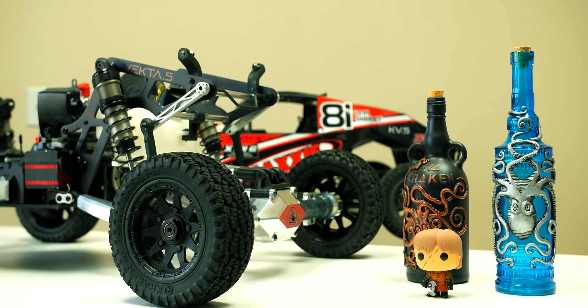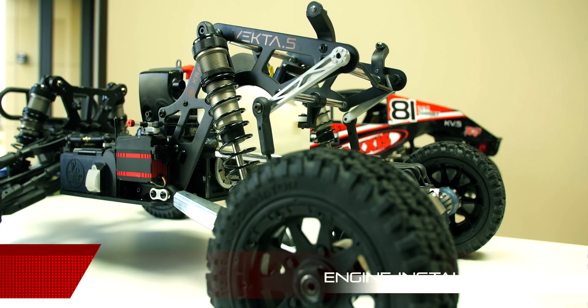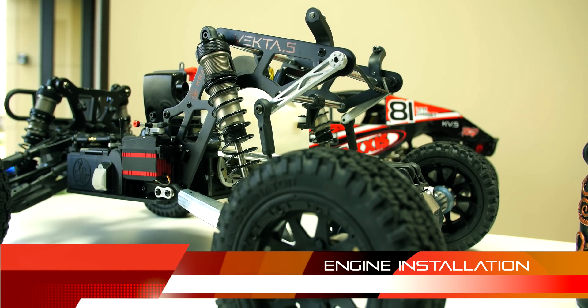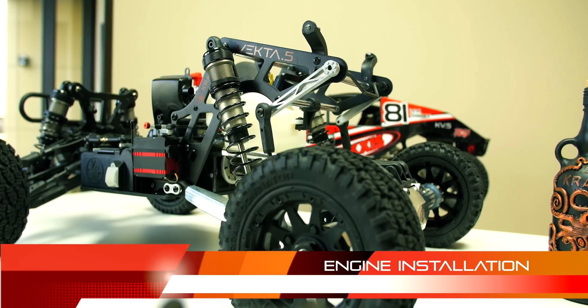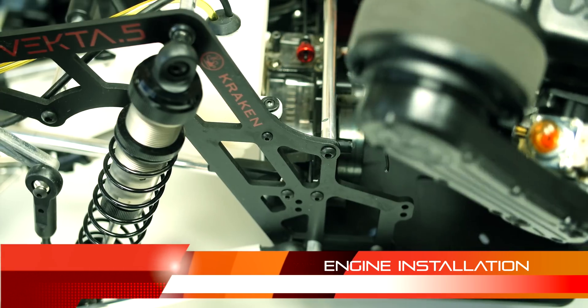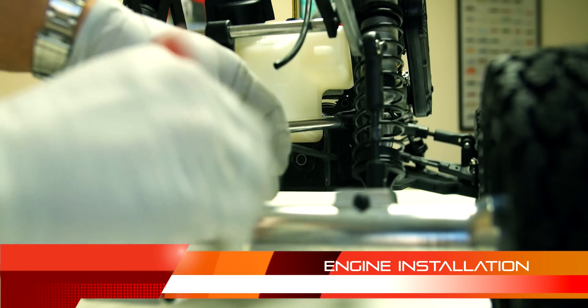Hey, what's up guys, Rob here and welcome to Kraken Tech Info number one. Today we want to cover the topic of installing an engine onto your Vector 5. It's a fairly simple process but we want to offer you some tips and shortcuts to get you guys going. So let's get started.